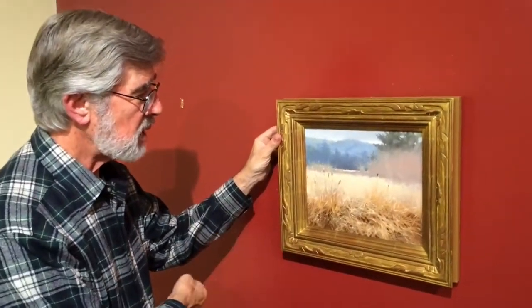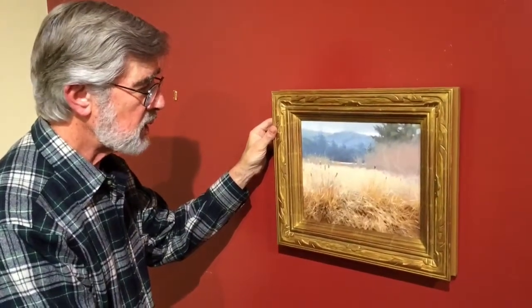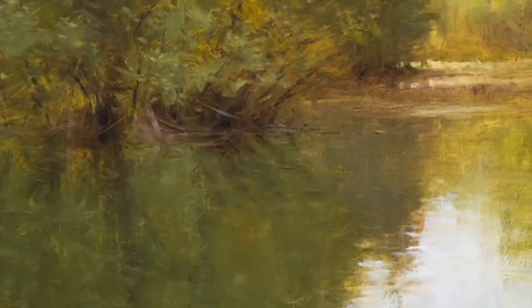This is the first one I've done really in the middle of winter when everything has died down. Right now the winter green is coming back up through this — I painted this sometime in the winter, I'm not sure exactly when.